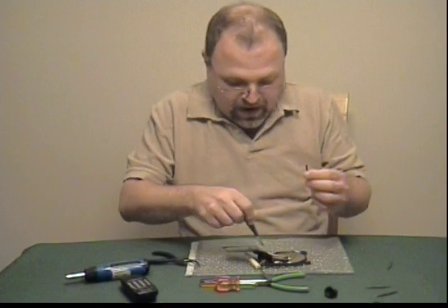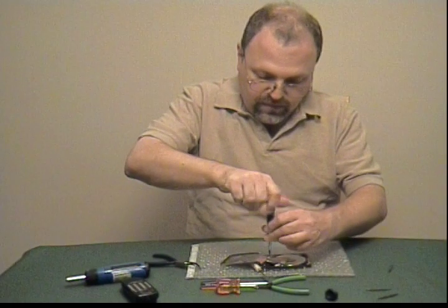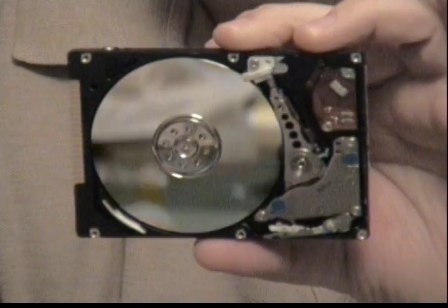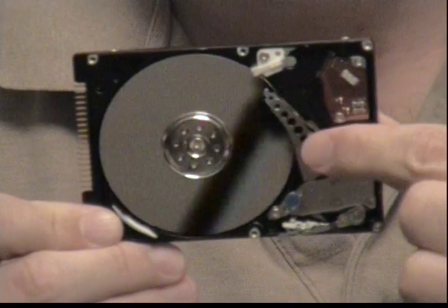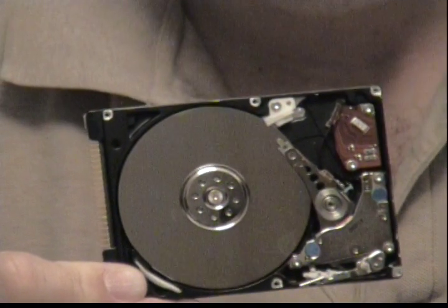Why did that fall out? Because there are magnets in here. There's a magnet that controls the servo mechanism that moves the head back and forth — it's part of a whole electromagnetic assembly. The top is off. Here, officially, is the inside of a two-and-a-half-inch hard drive. Here's the platter. Here's the read-write head — which in this case would be the read-wrong head. There are hundreds, if not thousands, of tracks. It's a 60-gig drive, so there are many, many tracks in there.